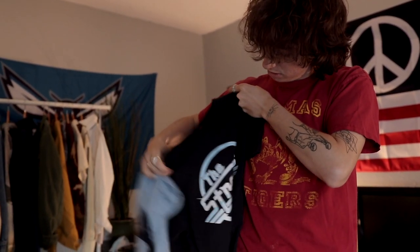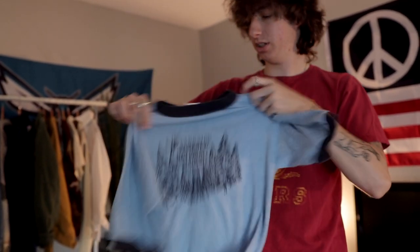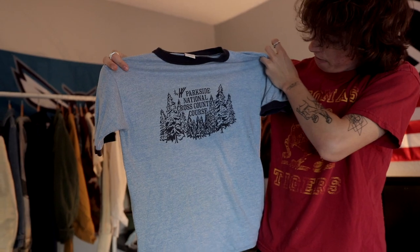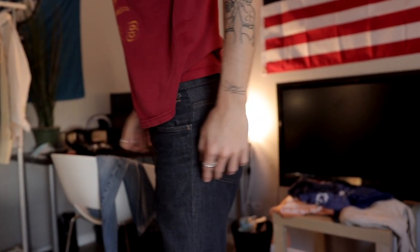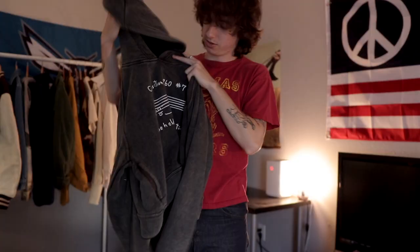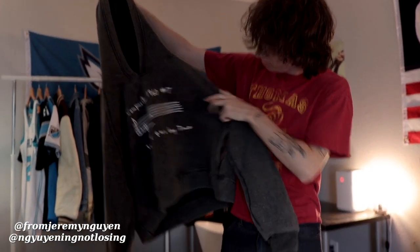We've got a Strokes tee here. And then there's this very cropped, washed hoodie — Brandon's showing it off. It's a sick hoodie — very cropped and washed.